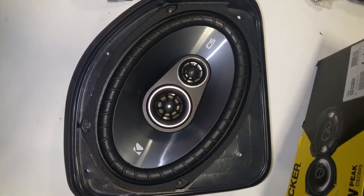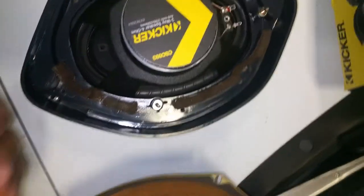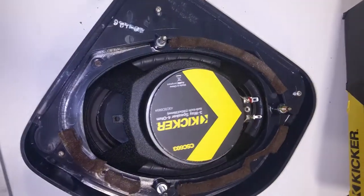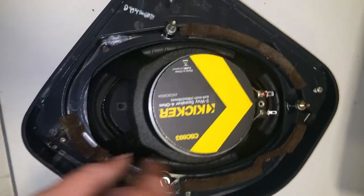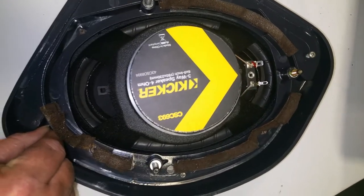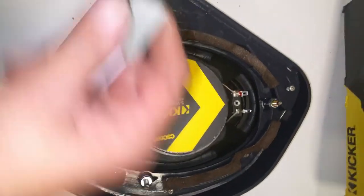Then you put your front cover back on like so, flip it over, and you just screw that back in with those four screws that you took out — tighten down one, two, three, four. And your speakers are actually hidden; no one can see them.